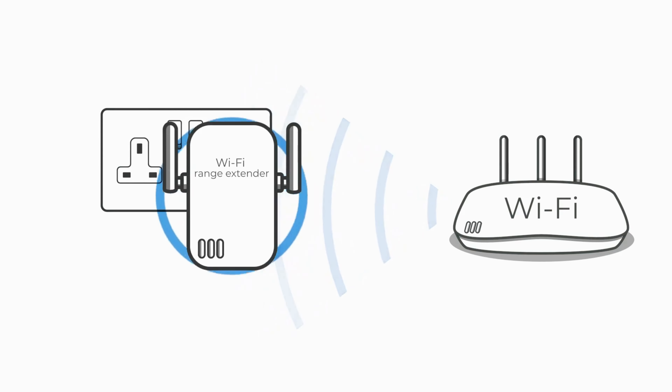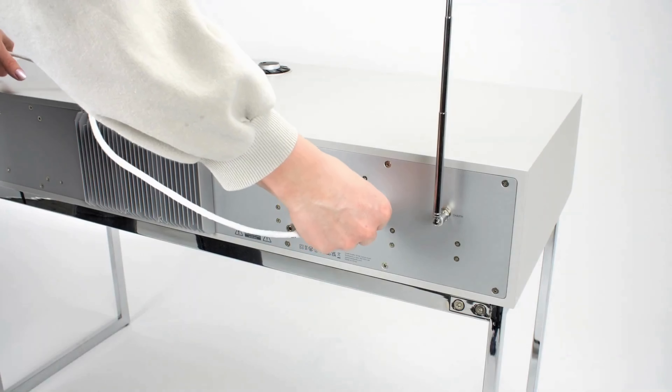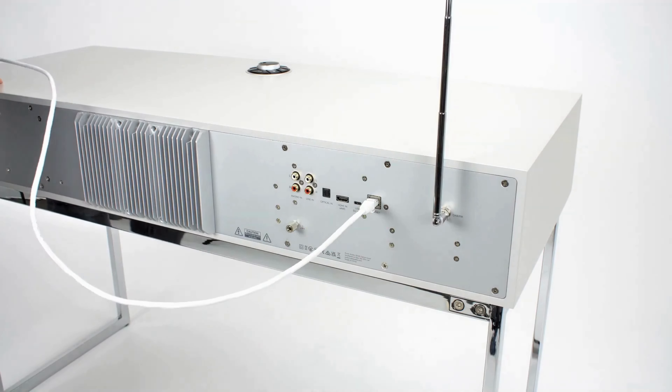Wi-Fi range extenders can help this situation, or if you have the option to connect directly to your network by ethernet cable, then please do so.